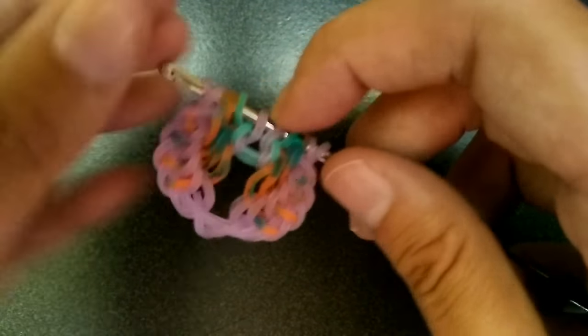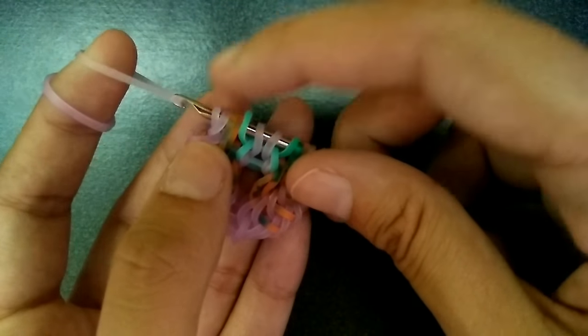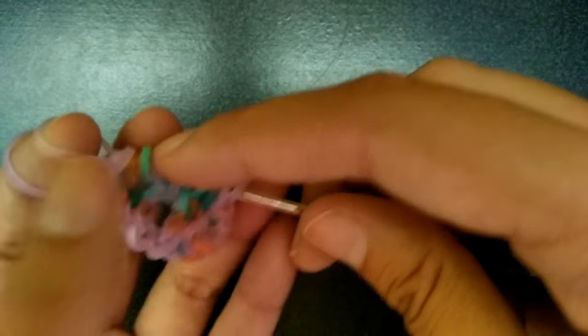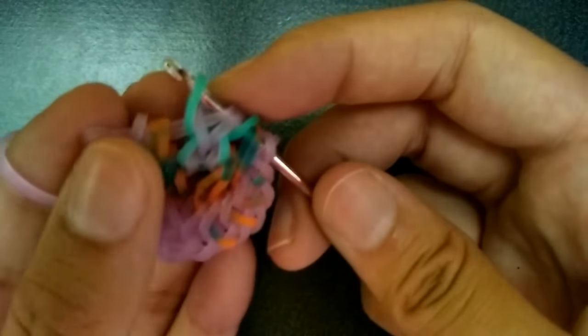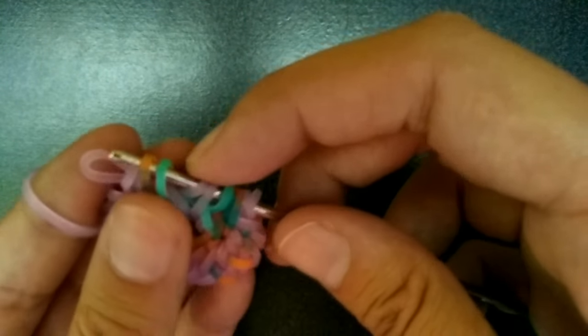Once again, we're going to get our purple bands. I'm going to pull it through the first six — up to this purple one. Then you're going to pick up the blue, skip that fourth orange, grab the second one, and the outermost purple. Then flip again and do that exact same thing to the other side.